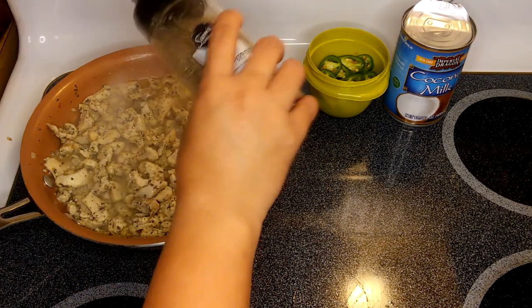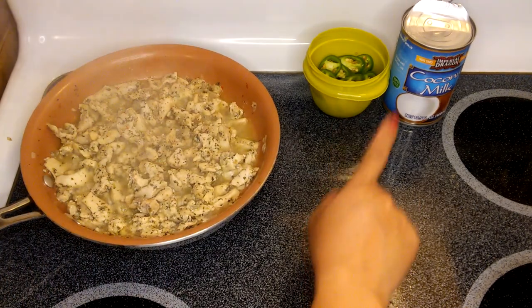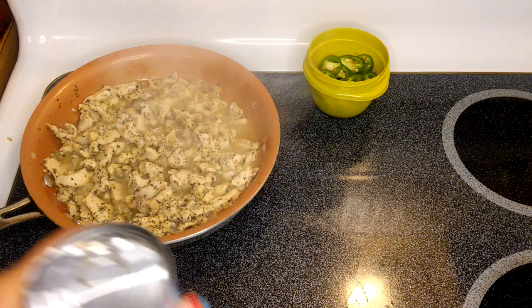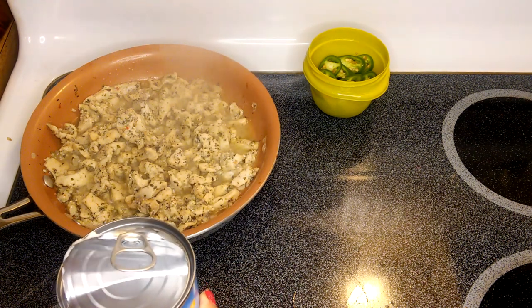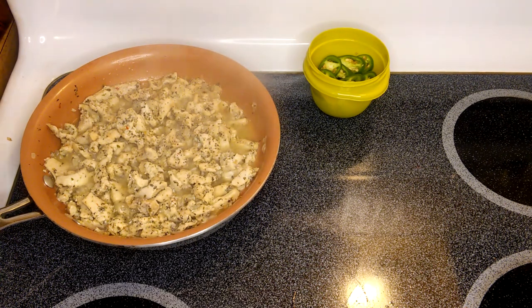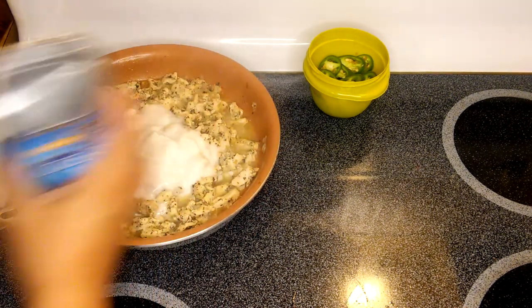We'll put a little bit of black pepper — not too much, because we're going to put the jalapeno. The next ingredient is one cup of coconut milk. This is almost done. The last ingredients are the coconut milk and the jalapeno. You can put the jalapeno while you're sautéing the chicken, but I'd like to keep a little bit of crunch. Oh, this is just amazing — there you go, just one cup right there.